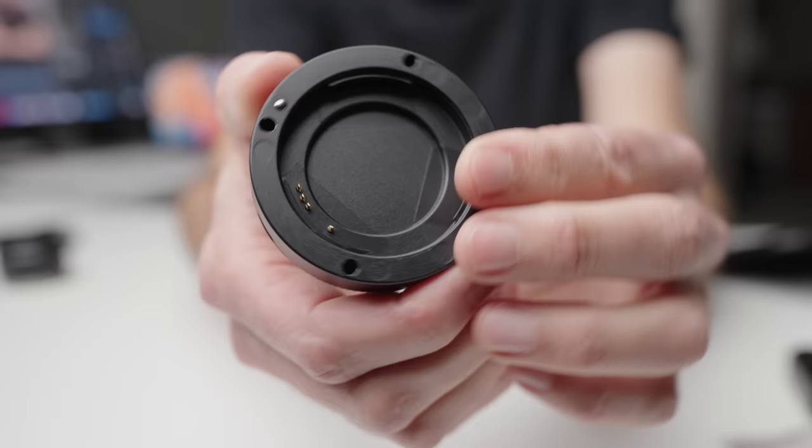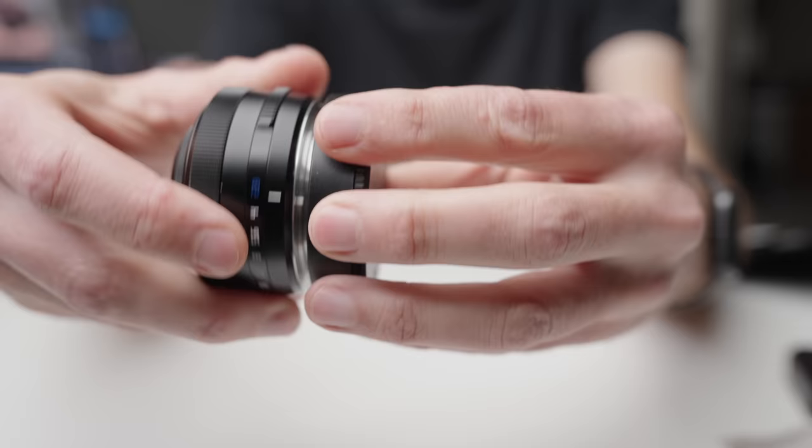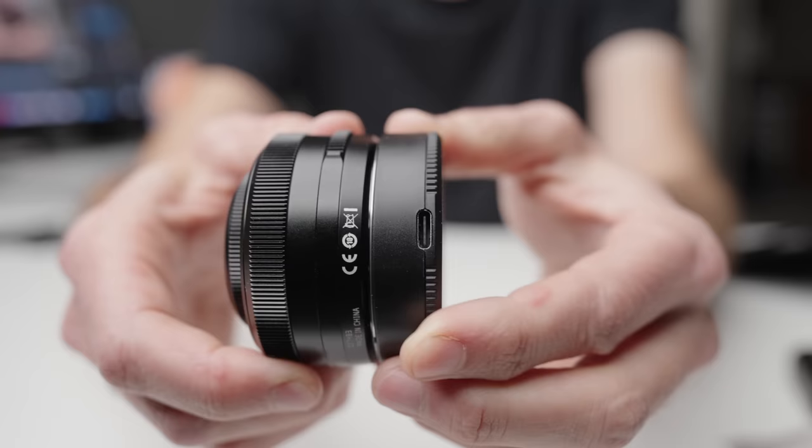It has a clicked aperture ring which is really tactile and nice and doesn't bump out easily, and it's got a really smooth focus ring. In addition to all that, it comes with a rear lens cap that has contacts on it and a USB-C port in the side of it. This allows you to put the rear lens cap on the lens and update the firmware. It's a really clever solution.